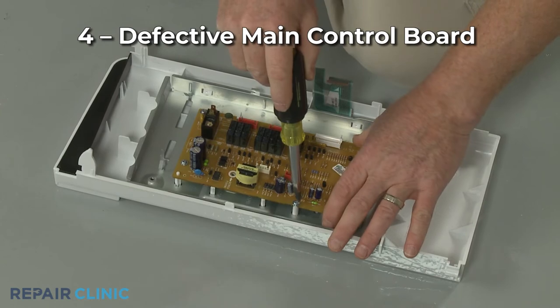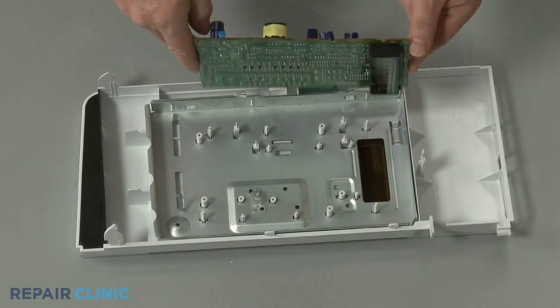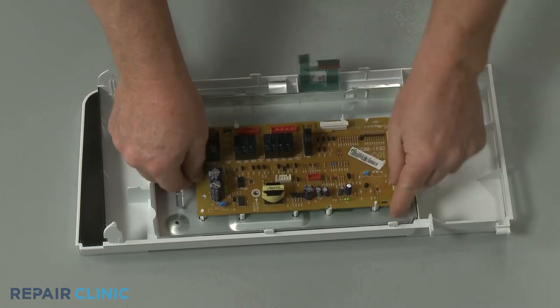Although it is not a common problem, the main control board may be defective. You should inspect and test the other components first to ensure they're working properly before replacing the control board.